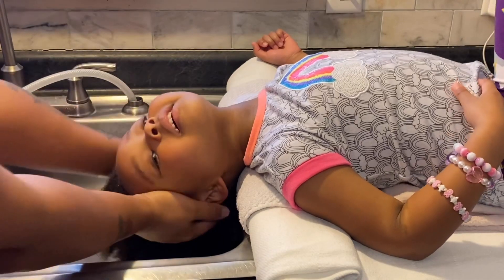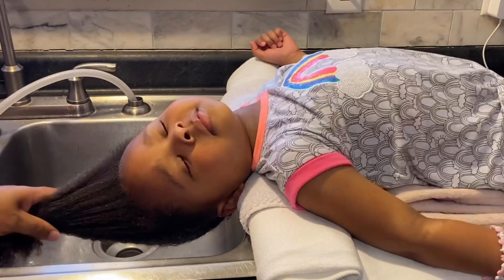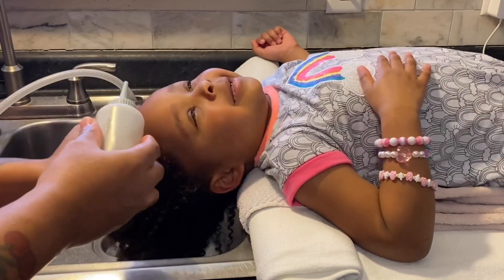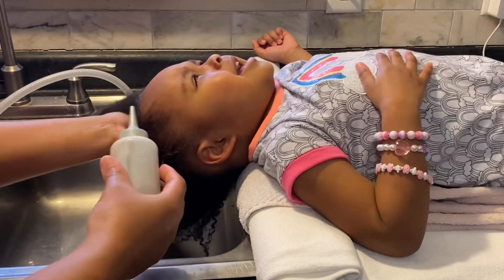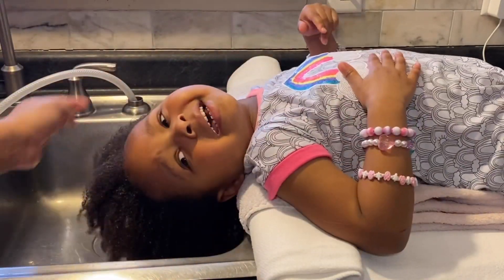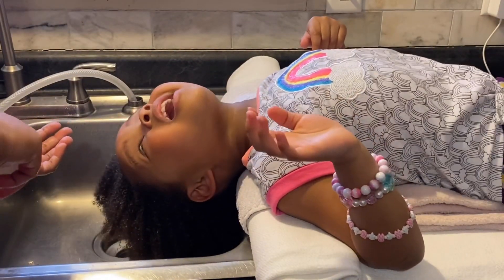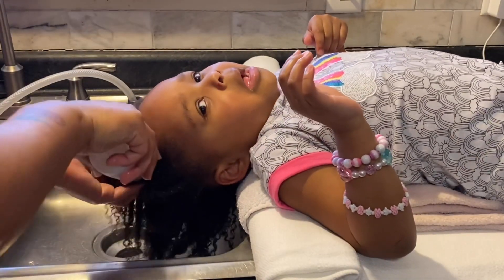I'm showing the shea oil mixture warming up in the microwave in a little glass jar, and then I put it into a plastic container — because y'all want to make sure you're not heating up stuff in plastic and then putting it on your hair. That's definitely bad.